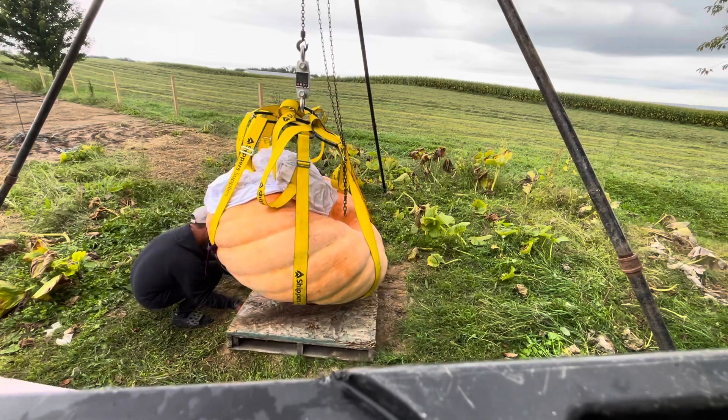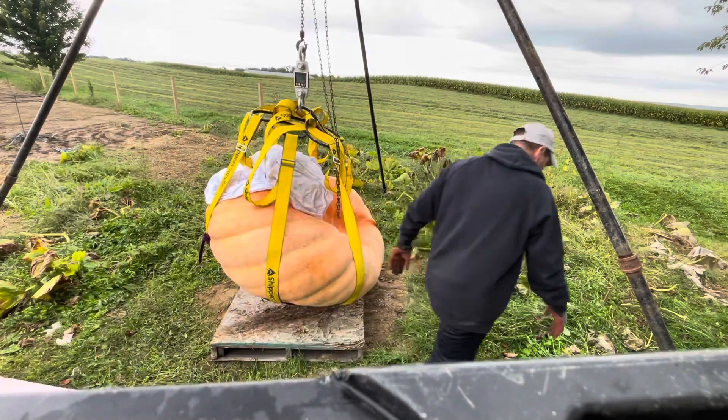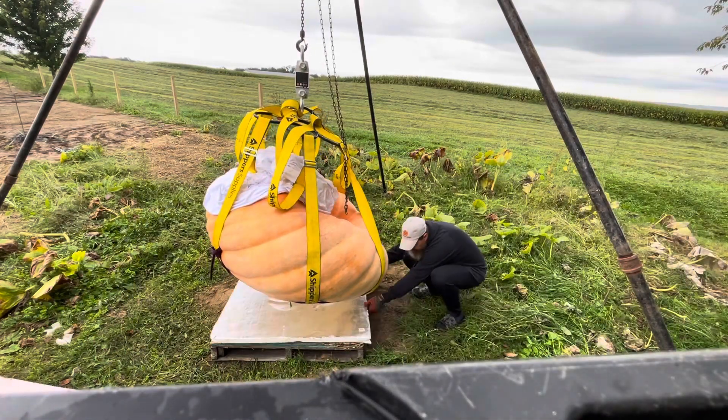Then you get everything all squared up, get it nice and centered on the pallet, lower it down on that pallet, and from there you can move it with forks and load it onto a truck like we did here.